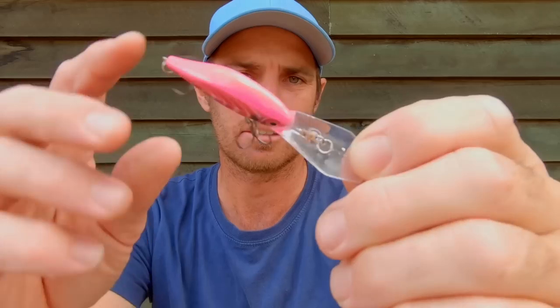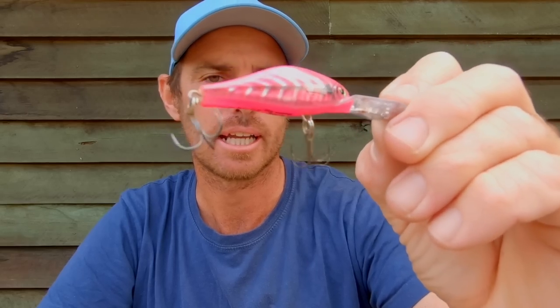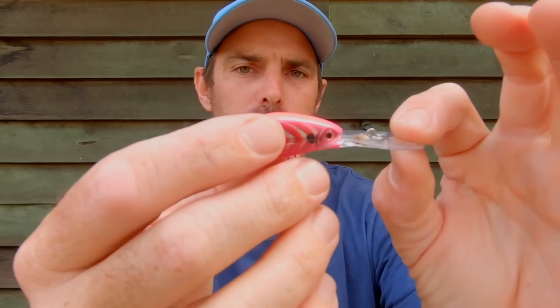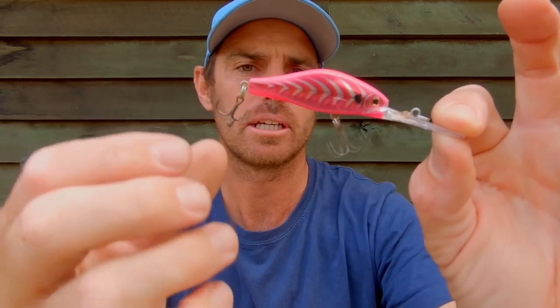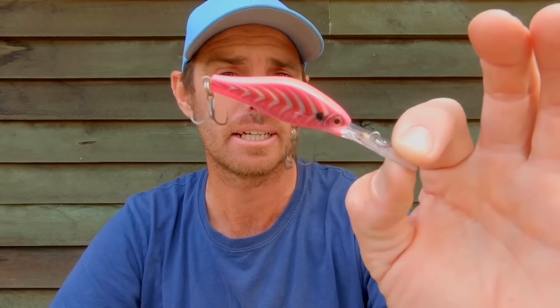One of the lures that's done really well for me just recently trolling is this Rapala X-Wrap Jack Deep. You can see the profile on this thing - it gets right down deep into the sand and it's really busy, with a really defined shad profile. The hooks that come on them are great, they're really hooky and quite strong. I pulled an 80-plus flathead on that just a couple of weeks ago trolling around in the shallows, so I'm definitely going to have that with me.